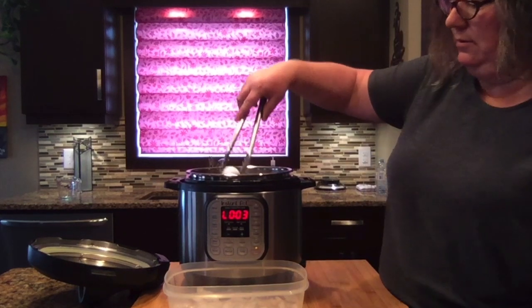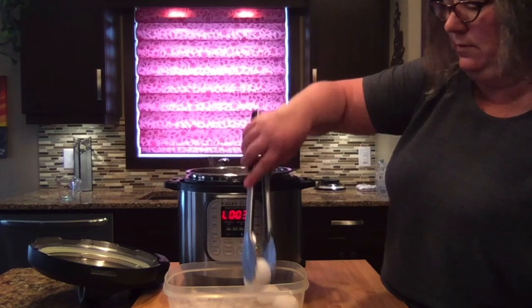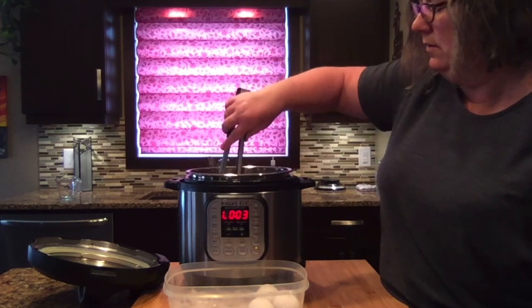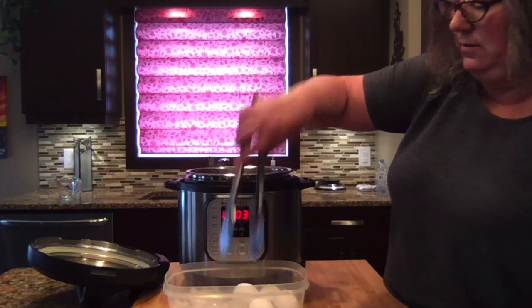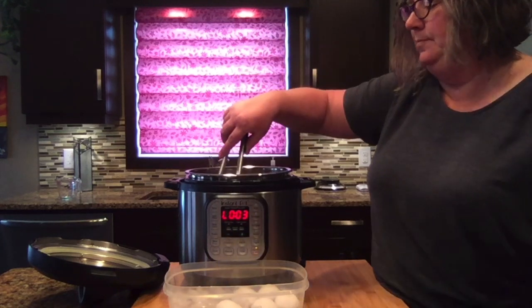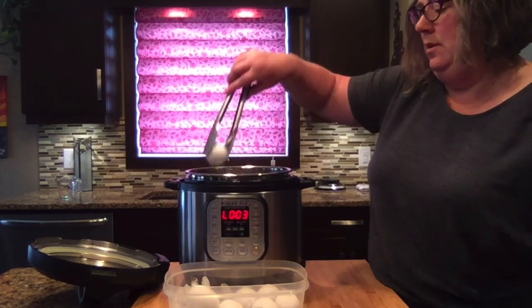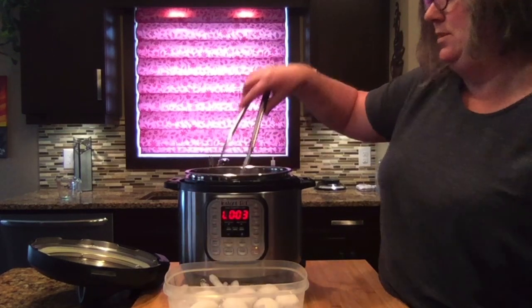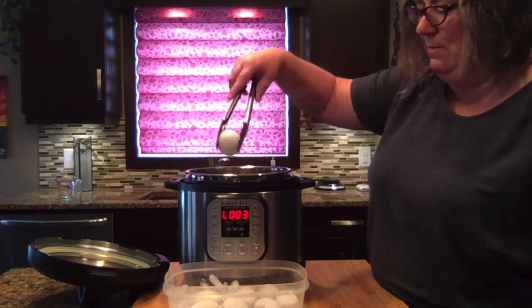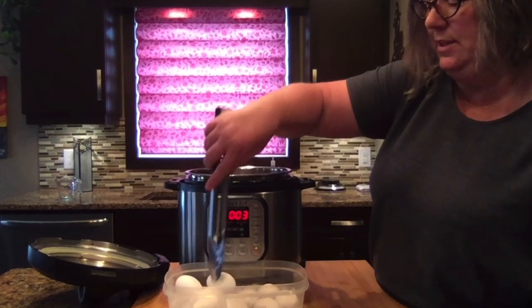And then we'll put it in the ice bath. I've played around with different times and this one seems to be the best for us. We like them creamy in the middle — not too dry — and this gives us that.